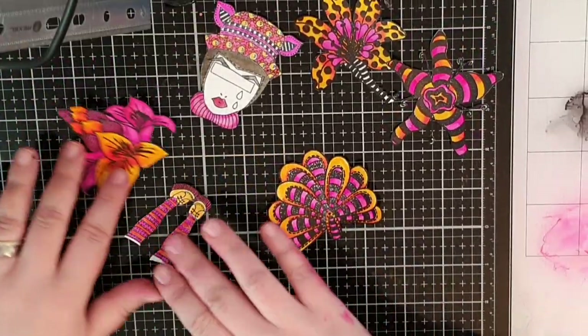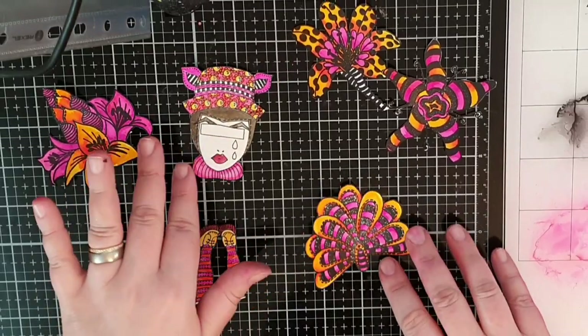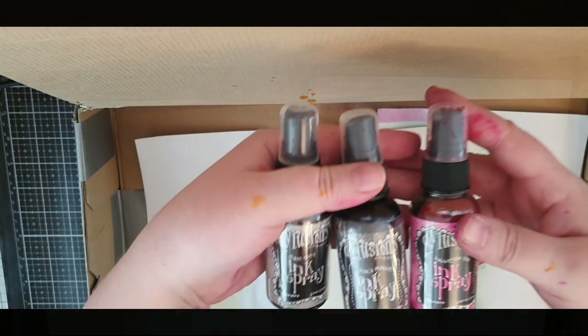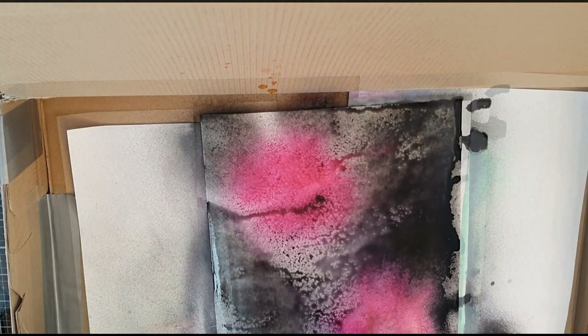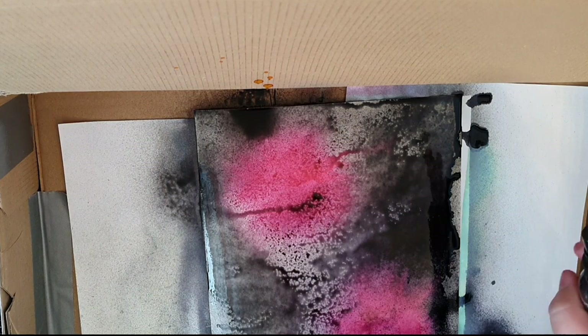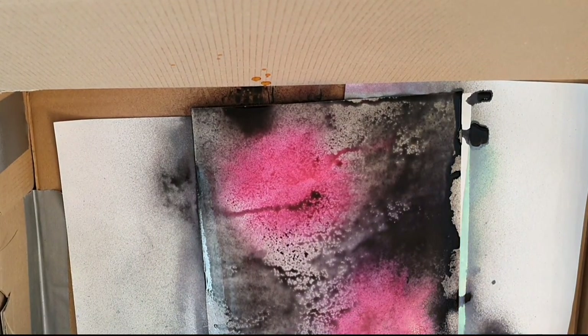I have a page of the Illusions cardstock — I hope you will forgive the camera not catching the whole page. I don't love the technical part of videos at all. I spray with water and I will use inks in black marble, slate gray, and bubblegum pink. I spray my inks and let the water and inks move by tilting my paper until I'm happy, then I fill in with more ink and let it move and drip.